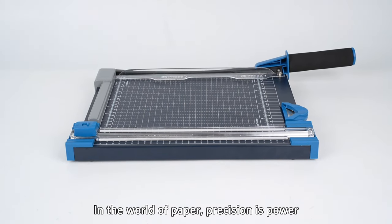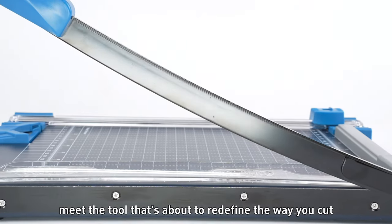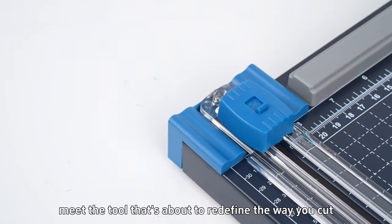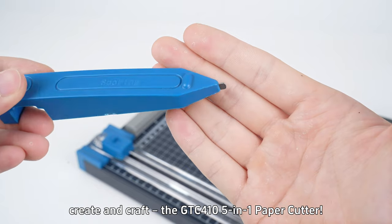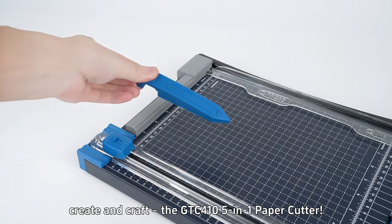In the world of paper, precision is power. And now, meet a tool that redefines the way you cut, create, and craft. The GTC 410 5-in-1 paper cutter.